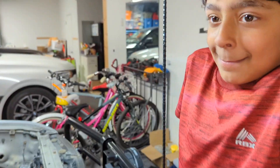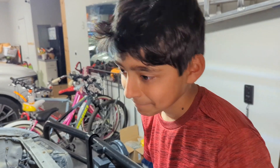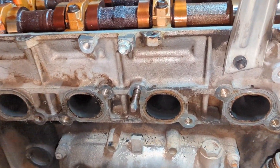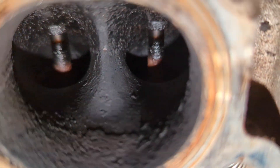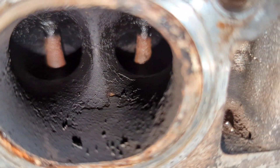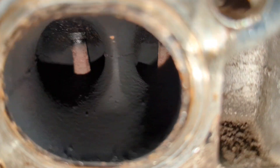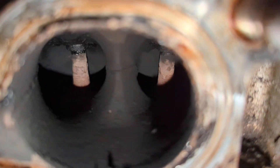Back to good quality video. I wanted to show you guys with normal quality video what it looks like in here, because with that scope it looks a lot worse than it actually is. So that's cylinder number two right there that we were looking at just a minute ago. Here's number one. Here's number three. Here is number four. That is number five. And last, there's number six.